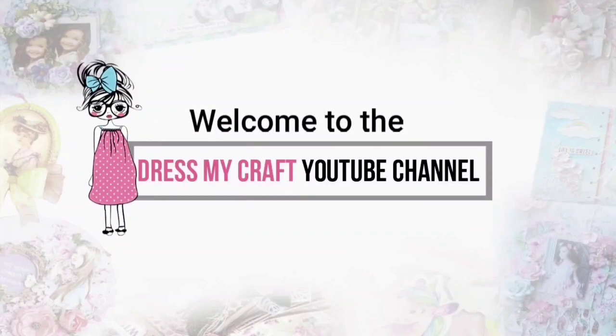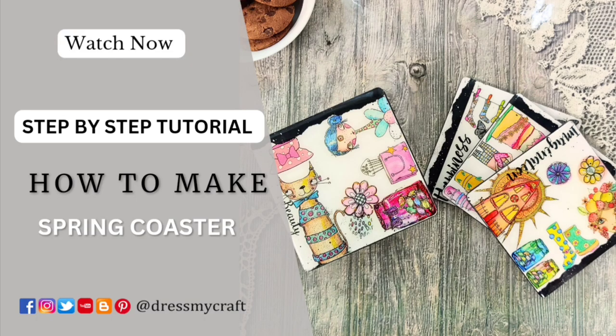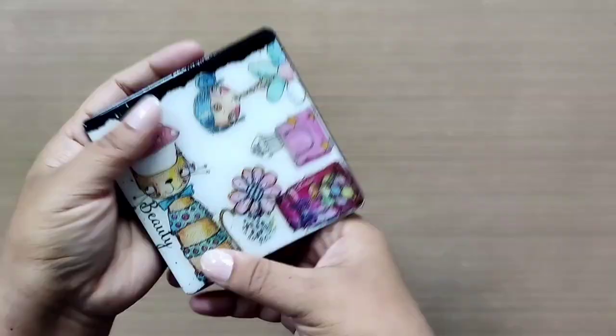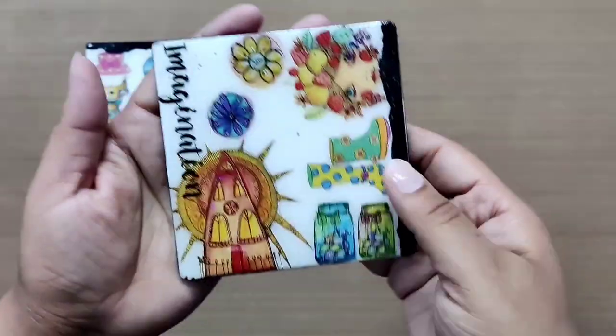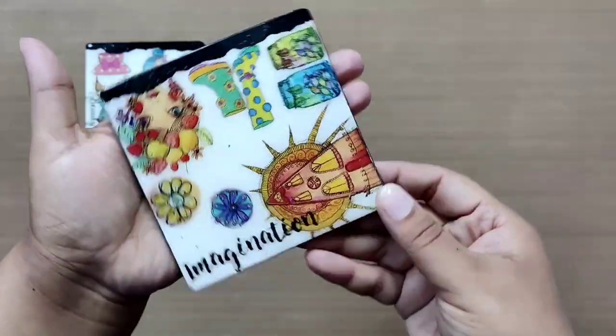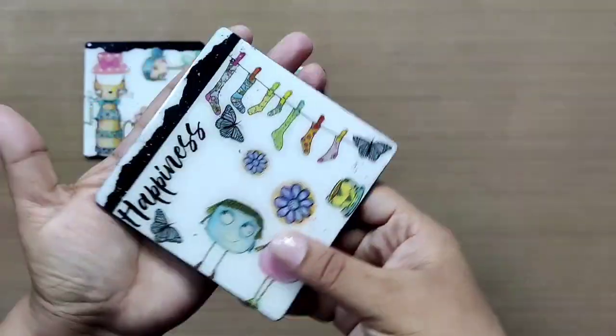Hello and welcome to Dress My Craft YouTube channel. If you are new here, do subscribe to our channel and hit the bell icon to never miss a video from us. In this video we will be creating a set of four colorful coasters. These coasters give a beautiful spring feel. They are featuring our newly released TransforMe, which is getting an amazing response — thank you so much for that.